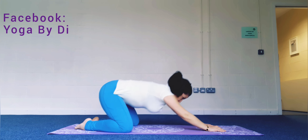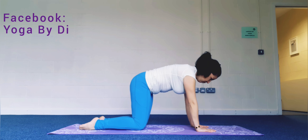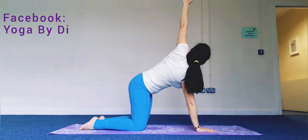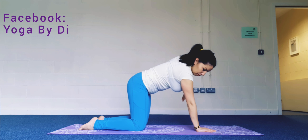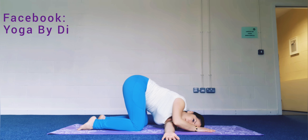Rise up into tabletop, wrists under the shoulders, knees under the hips. Let's do extended left arm overhead — thread the needle under yourself to lie on your left shoulder to open the back side of the shoulder blade and extend the rhomboids. Relax.